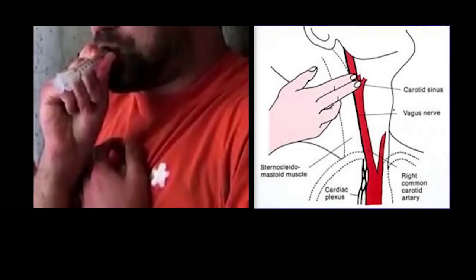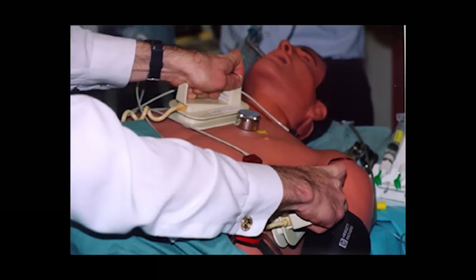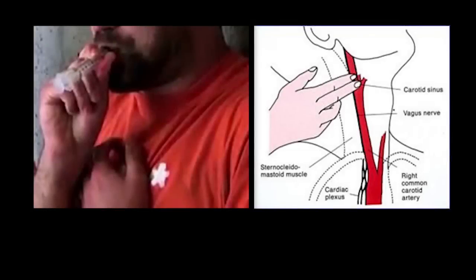The treatment of SVT is usually a combination of physical straining manoeuvres, also known as vagal manoeuvres, medications, or electrical therapy, which is used in severe cases where blood pressure falls or is already very low. We are going to look at vagal manoeuvres, namely carotid sinus massage and the Valsalva manoeuvre.